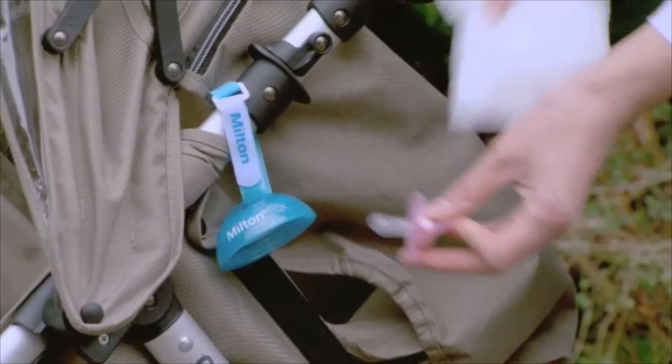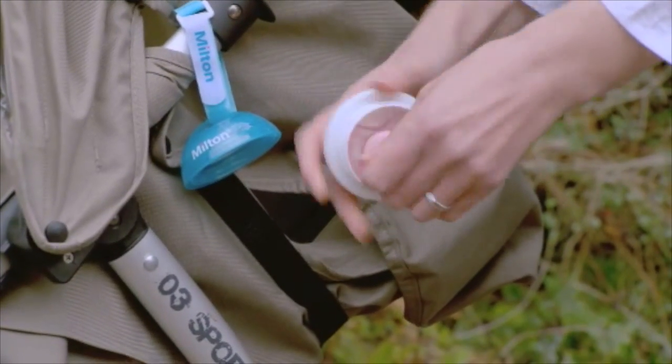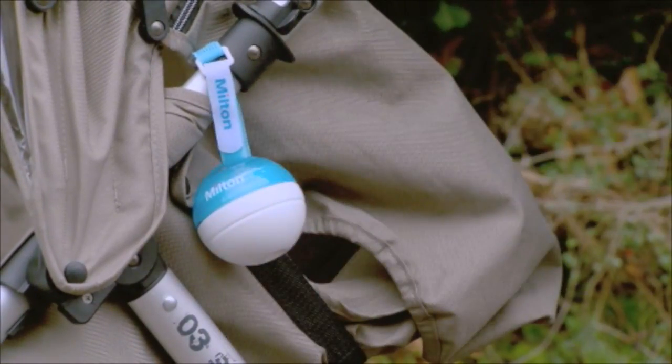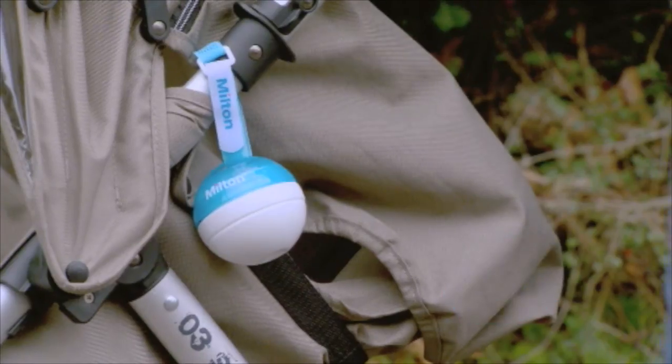Shake off any remaining solution and wipe the dirty soother with a clean tissue, then slot it into the Mini. Press down gently and twist twice so the sponges clean off any dirt, then replace the lid. After just 15 minutes, the soother is ready to use, so you can always have one handy.